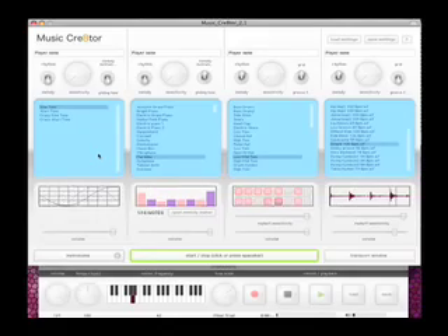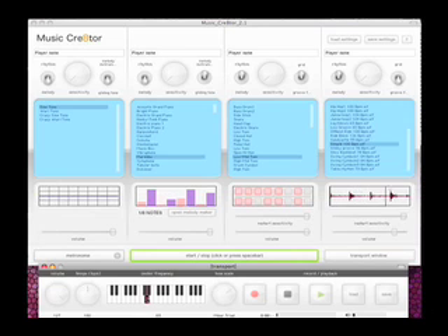This is the music creator interface which shows up on your computer screen. There are four control panels, and each control panel allows you to pick one instrument from four possible groups of instruments. There are two kinds of rhythm instruments and two kinds of melody instruments. Each category has hundreds of specific instruments to choose from. Each control panel also allows you to adjust the motion sensor sensitivity of each instrument controller.